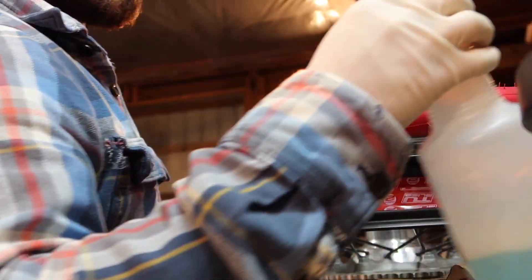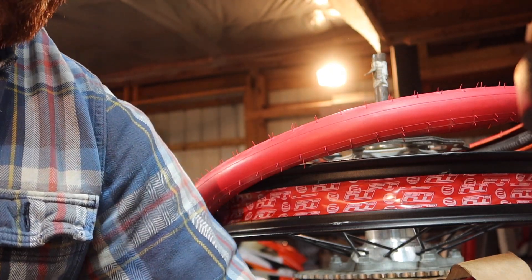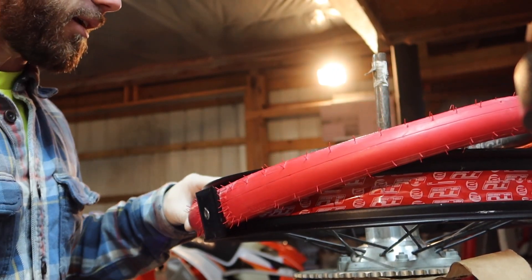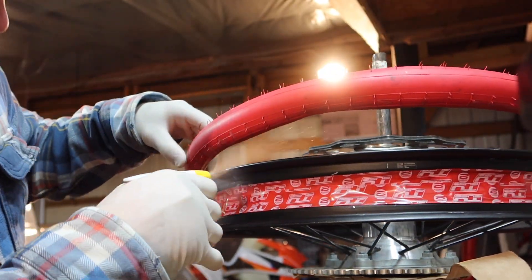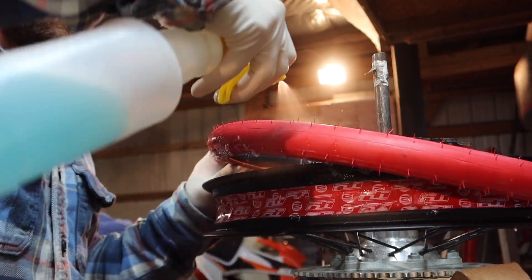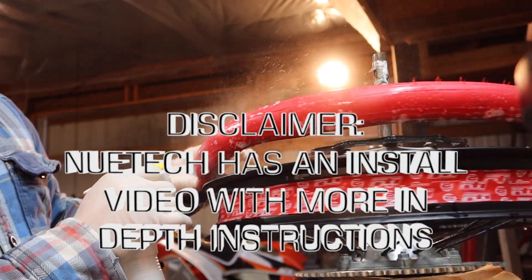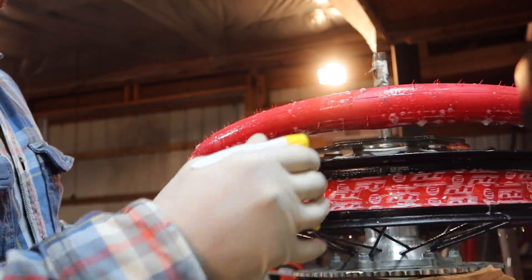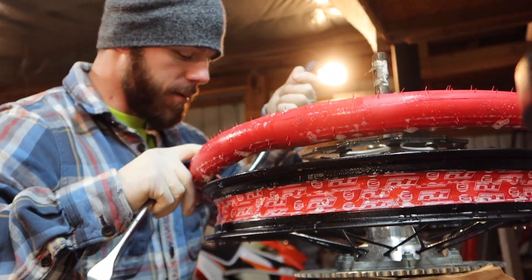This is where you start using your Dawn dish soap concoction. I already drilled my wheel, everything's good to go. I already got the two valve stems in and screwed the nuts on loose so they don't back off. I'm going to spray this thing with soap now — you'll have to reapply it a few times as you go around. I'll spray the wheel too just to help lubricate it. Then use your tire spoons just like you're mounting a regular tire.